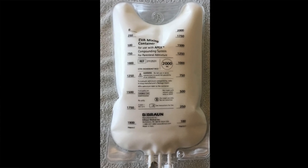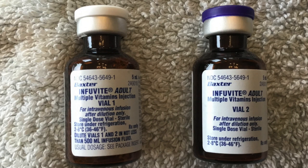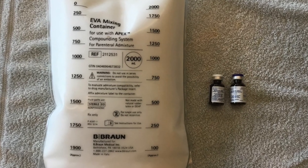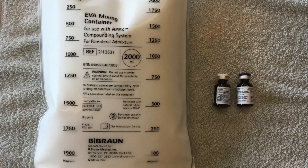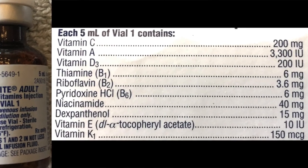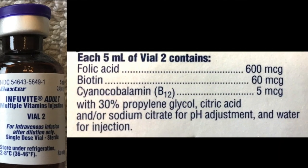For this video, I will use a bag of TPN which is white. The multivitamins come in glass containers. There are usually two vials of multivitamins added to each bag of TPN. One vial with the white cap contains multiple different vitamins; the other vial with the blue cap contains B vitamins.